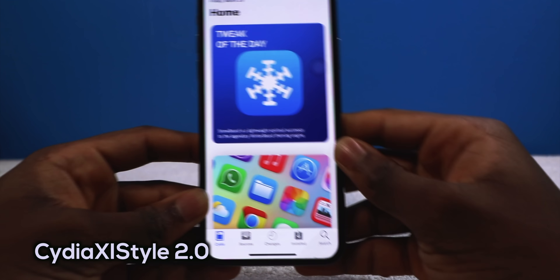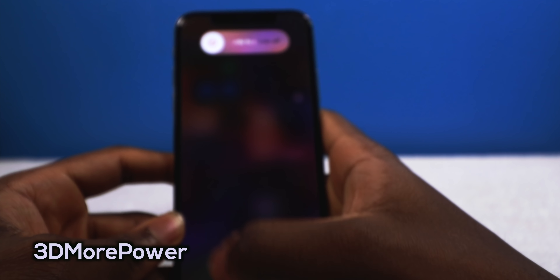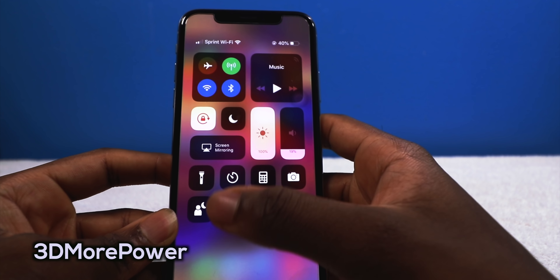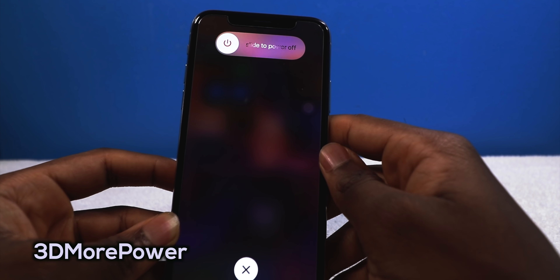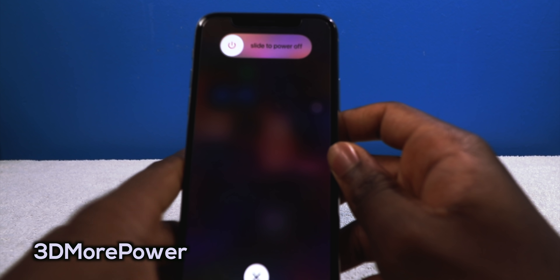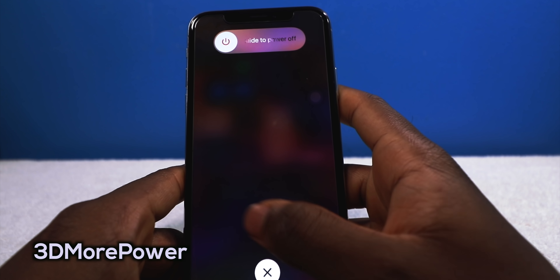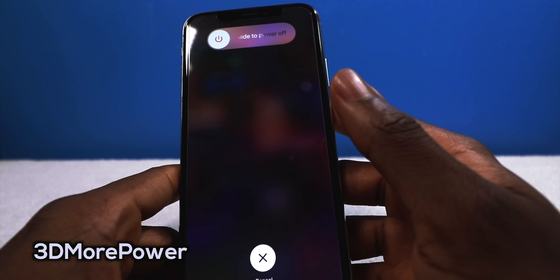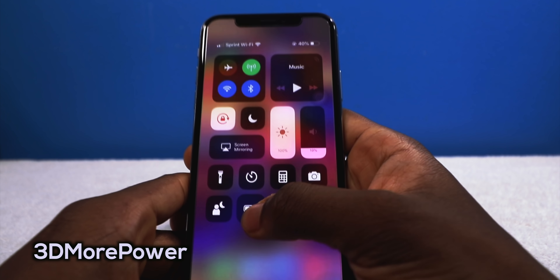Next up we have a tweak called 3D More Power. It's going to bring down the power-down slider when you 3D touch the low power icon. I 3D press it and now I have the slide to power off. It's very handy if you have another tweak called Better Shutdown, which gives you different slider toggles. Very useful instead of going into settings to find the power option, or if your button is messed up.